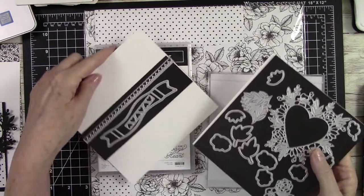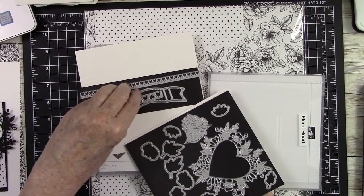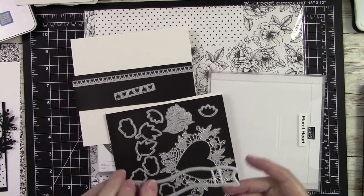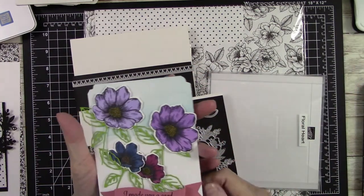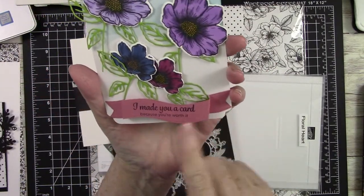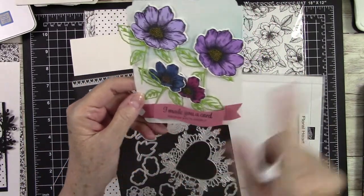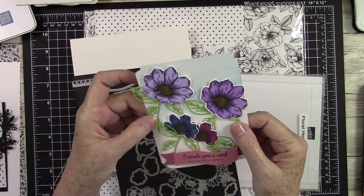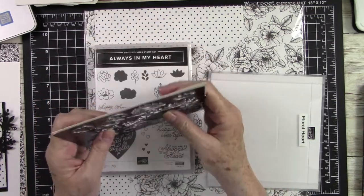In this die set you get this cute little heart border die, this little die that cuts out little hearts you can use as an embellishment, and this beautiful banner. I was playing around earlier today and I had cut that banner and stamped it, and see how it sits up off of the card? Because it has score marks where it bends, and then you just glue down the edges and it gives you that beautiful dimension. I had made this card front playing with flowers and different colors and patterns, but that's neither here nor there right now.